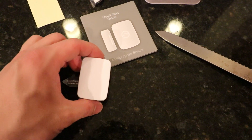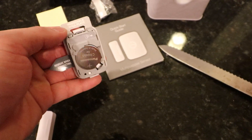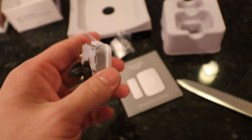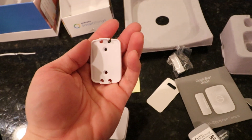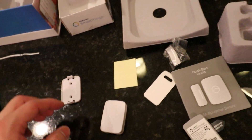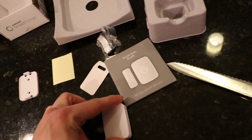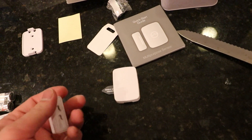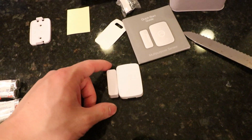While the hub is connecting, let's take a quick look at the multi-purpose sensor. The top cap pulls right off. Inside we have our battery and a removable wall plate — this piece actually snaps off; you screw that onto the wall, or you can also use double-sided tape. This is our contact piece — remove the tag and it sits right there. Whenever it loses contact, it knows your door is open, and you can have it trigger something. For example, when your door opens, the SmartThings hub can turn lights on or off.